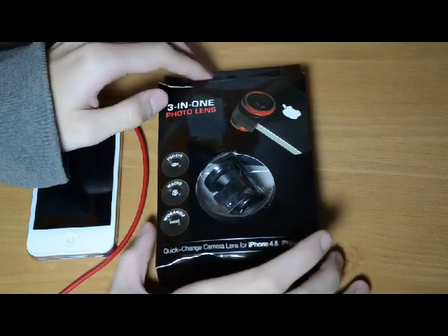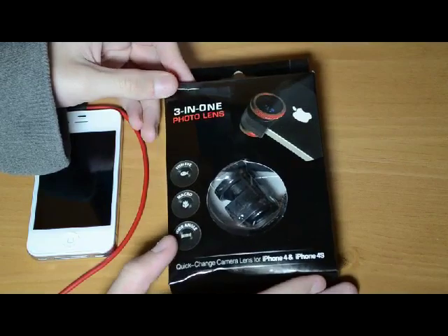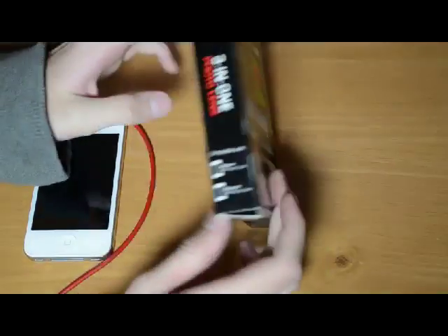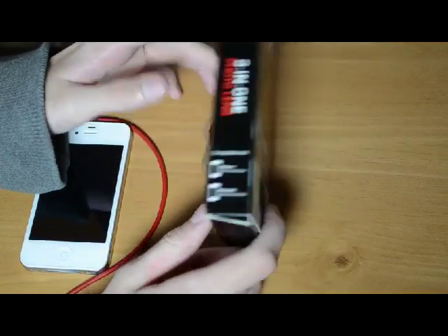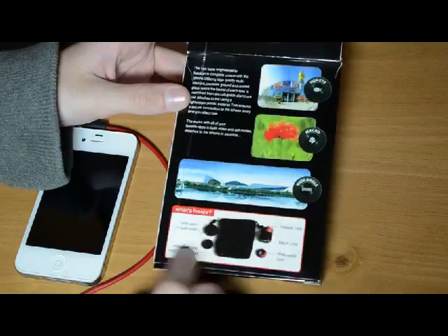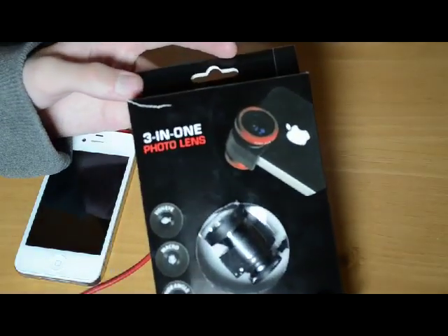This is a review for the iPhone 4 or 4S 3-in-1 photo lens. This is the box — the front tells you what lenses come with it. The middle and side panels give a bit more detail about which phones it supports — the iPhone 4 and 4S — and show some pictures of how it takes really cool shots and what comes in the box.